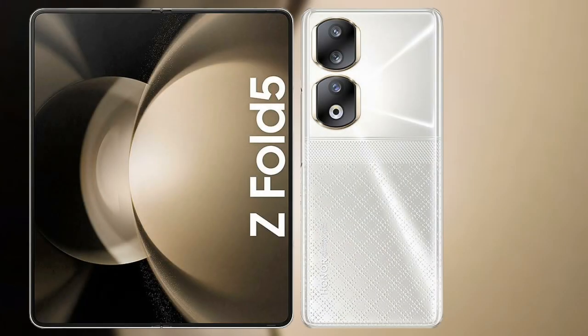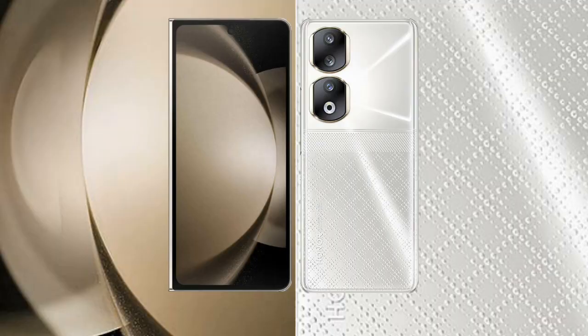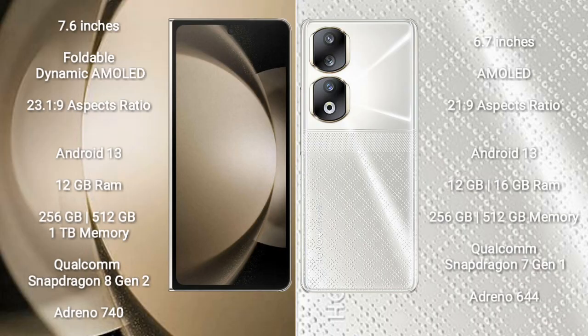I will compare the new Samsung Galaxy Z Fold 5 with Honor 90. Samsung Galaxy Z Fold 5 comes with a 7.6-inch foldable dynamic AMOLED display and aspect ratio 23.1:9. Honor 90 comes with a 6.7-inch AMOLED display and aspect ratio 21:9.